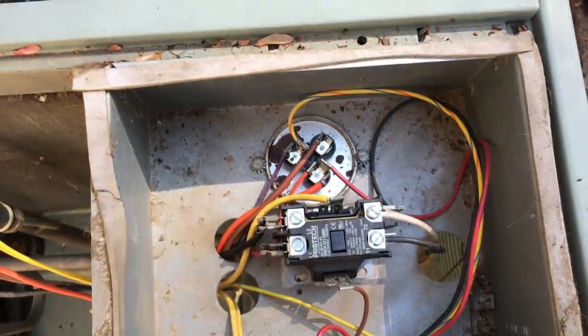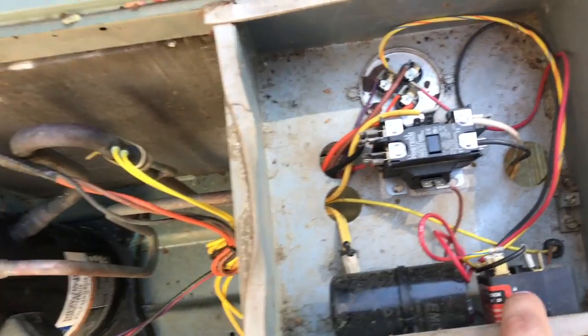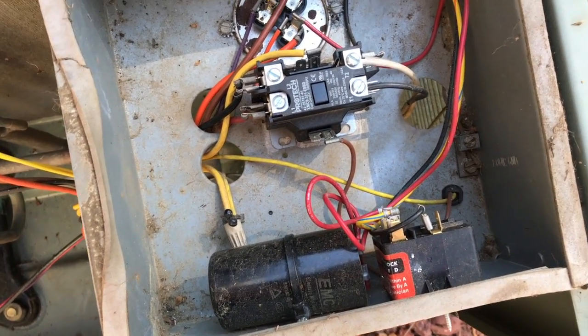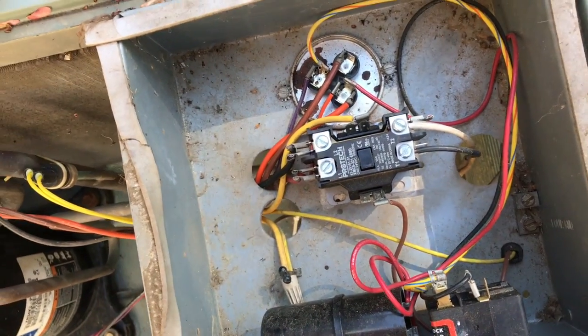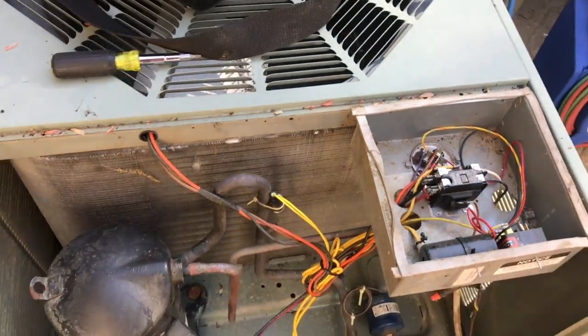Here's my control cabinet. I've got a 521 hard start in there — I didn't need one because I wasn't having any problems, but I wanted to reduce the inrush current to the compressor and that made a big difference. It pulls a lot less current on startup, seems to start better, and I even noticed a little bit of a drop in the electric bill.